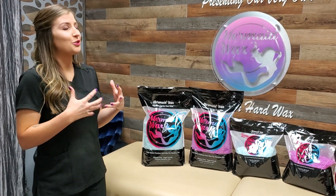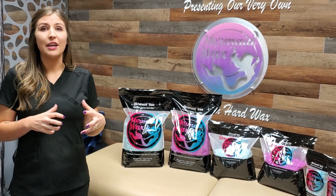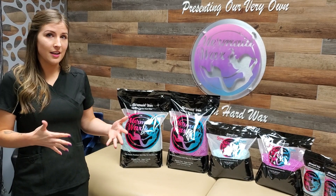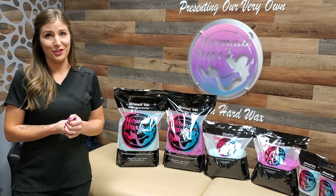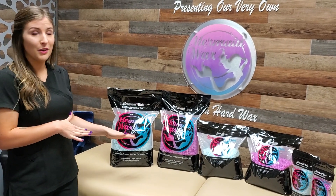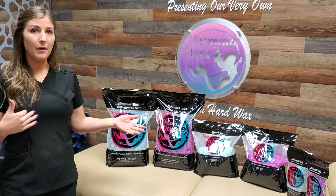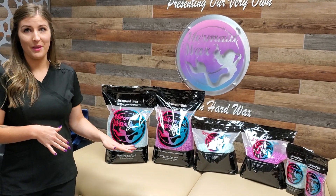It's also extremely elastic. Even though it's elastic, it does not take forever to cool. There are a lot of waxes that are also very elastic, but it just takes forever and slows you down during your service. This one doesn't do that. I can still remove it quickly, or if I'm doing a full leg or a full back, I don't have to rush to pull them off really quick — and it's not going to break on me.